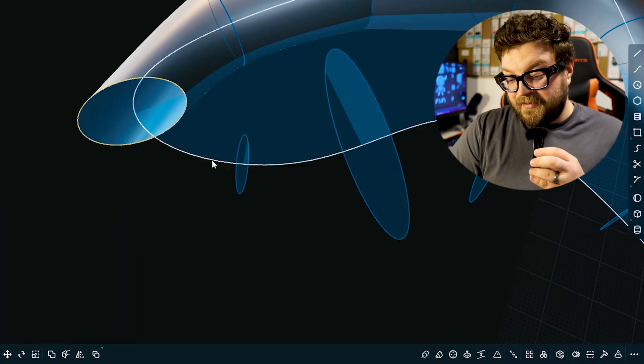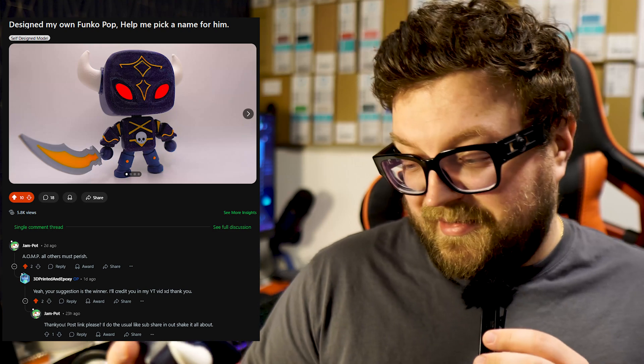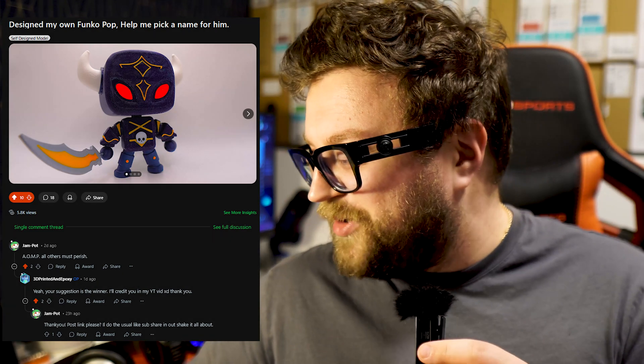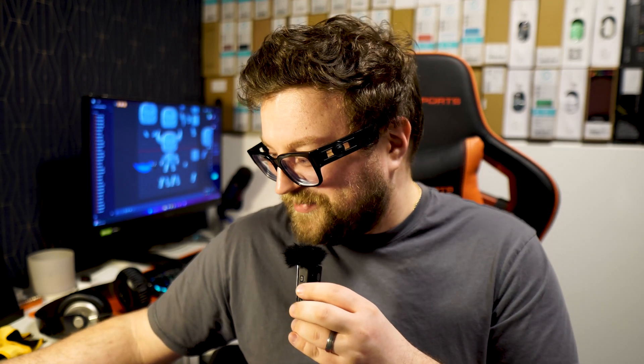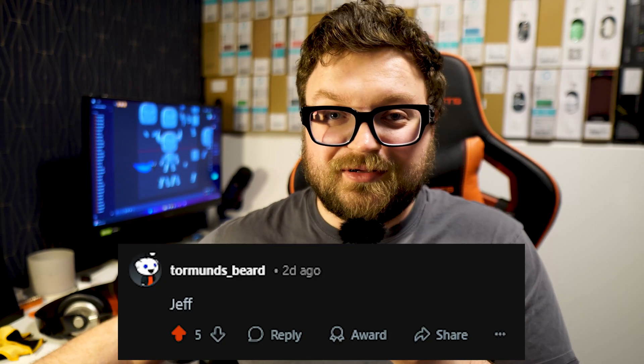That was one of my struggles when designing this little viking. Somebody on Reddit actually gave him a name — UMP. There were a lot of different names people chose, but the one that stood out for me is UMP. That stands for 'All Others Must Perish.' I feel like it's a cool name. And of course, number one comment was 'Jeff.'